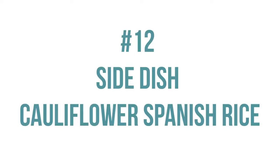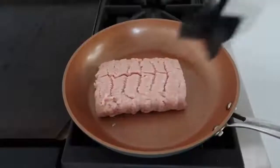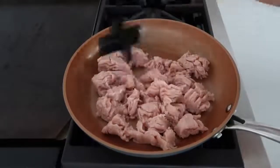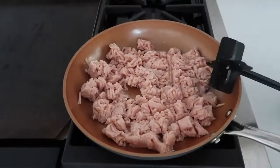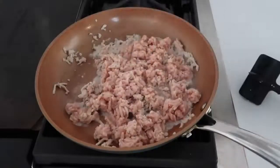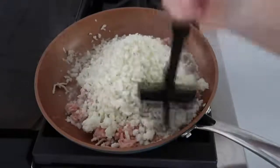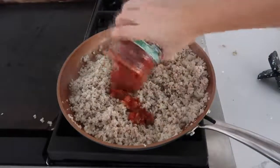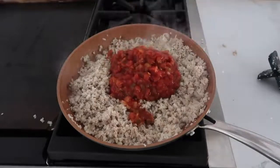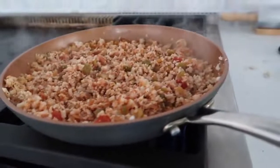The side dish to go with this recipe is our cauliflower Spanish rice. All you need is a jar of your favorite salsa, some ground chicken or turkey depending on what you like, and some riced cauliflower — I like to get the frozen kind. Start by putting your turkey or chicken into a skillet and cooking it up. Once your meat has started to brown just a little bit, add your cauliflower rice from frozen and mix it around until the meat is all the way cooked and the cauliflower rice is nice and soft. Once everything is cooked, add one jar — about 16 ounces — of your favorite salsa and mix until everything is well combined. One of my most simple recipes, but also one of my favorites.